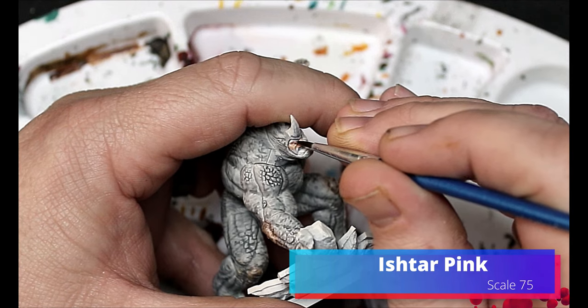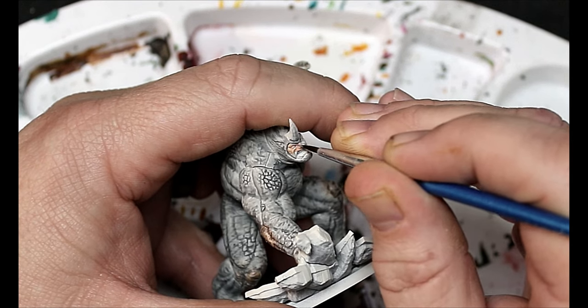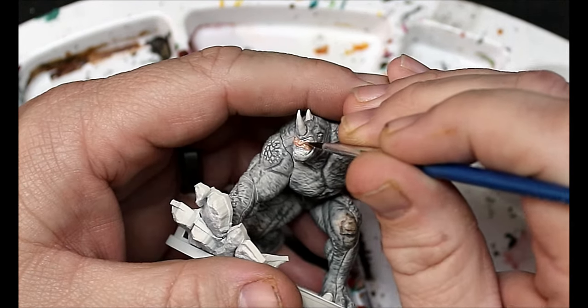We're gonna move over to Ishtar Pink and this is just gonna go all over his face. Try to avoid the teeth here — we're gonna do those differently.